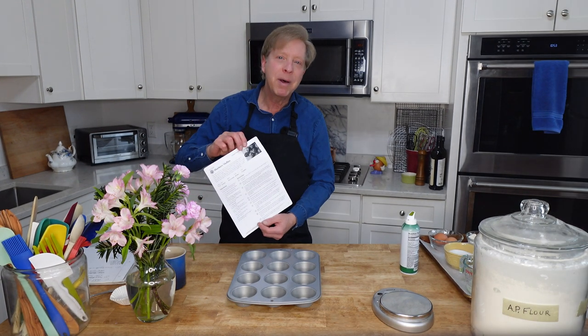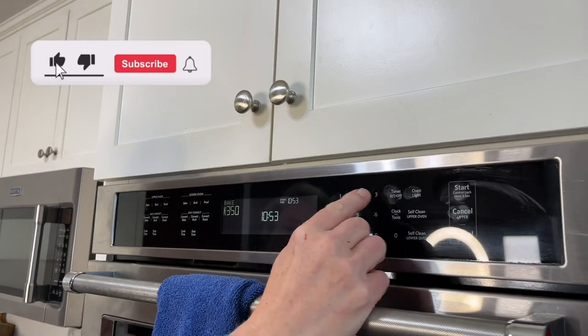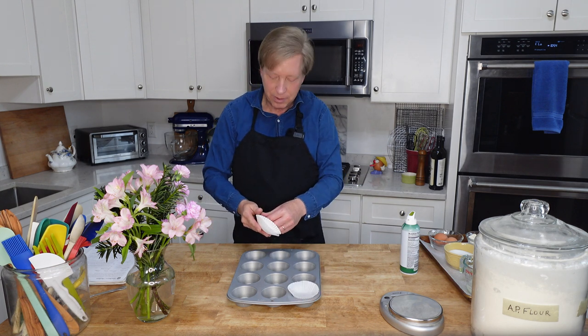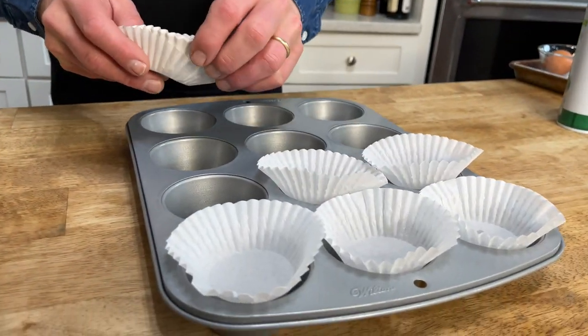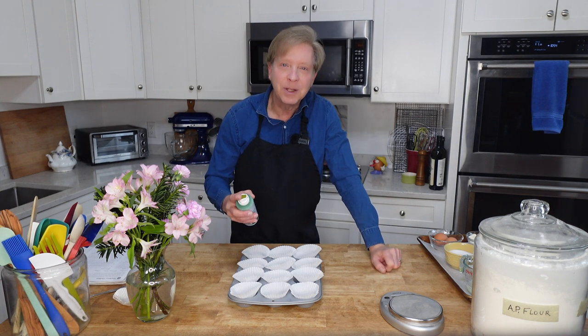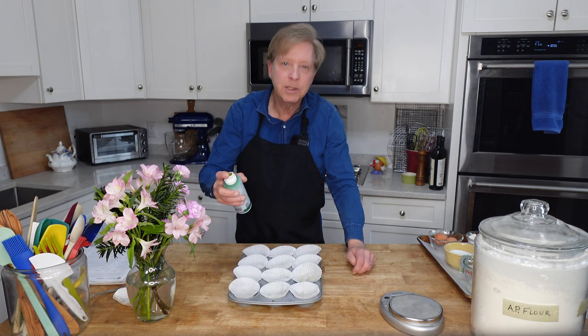I'm using the blueberry muffin recipe from King Arthur today and I may tweak the recipe just a tad. The first thing we need to do is to preheat the oven to 375 degrees Fahrenheit or 190 degrees Celsius, and to line the muffin tin with paper liners. The recipe says to grease the liners, so that's what I'm going to do. I'm using avocado spray.